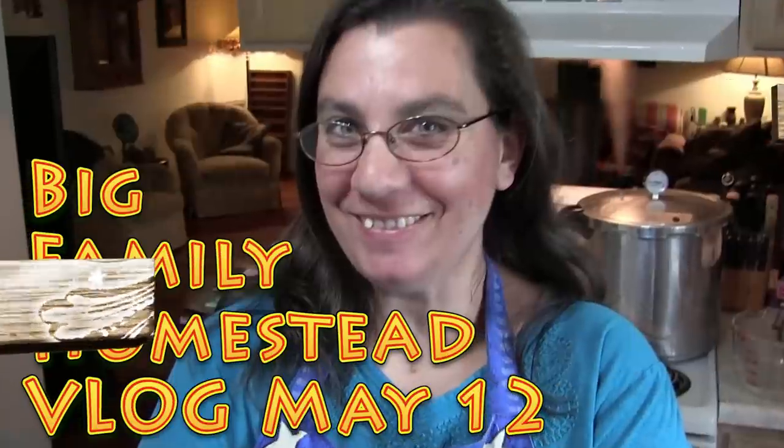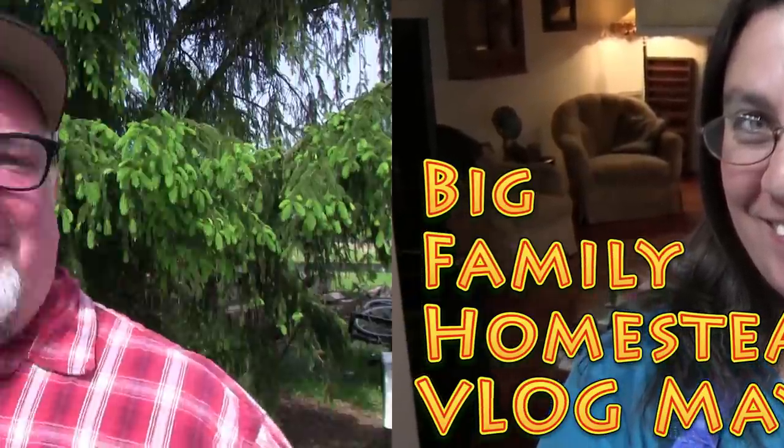Hi everybody, it's Brad from the Big Family Homestead. In this video we've got just a mess of work to do — we're talking pressure canning some chicken broth, we've got some solar system repair stuff to fix on our run-in shed, and well, just a lot of stuff. So let's get cracking. Today is one of those days where we've got a lot of little things to do, nothing one major project but several smaller projects.